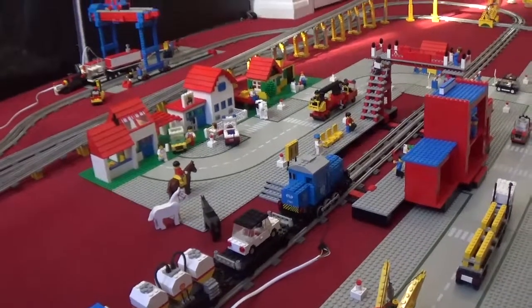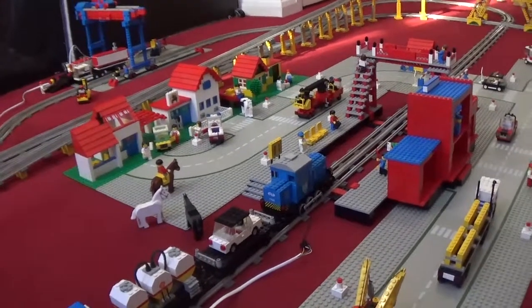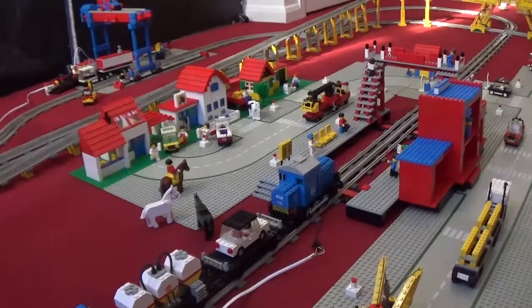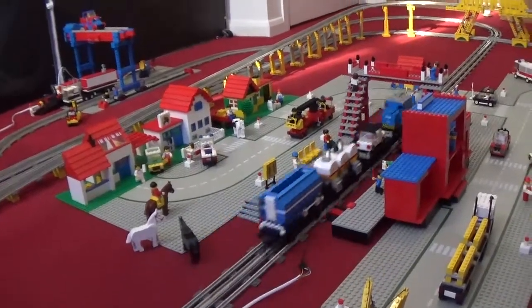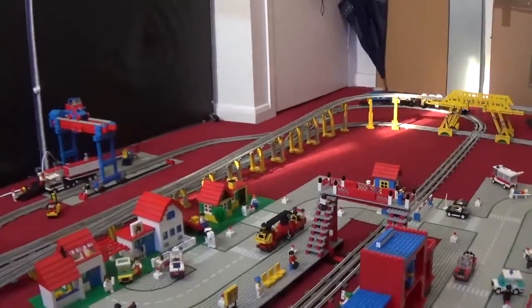So yeah guys, stay tuned because I think by next week the layout will be finished. I'm just going to leave you showing the train running, and then I think that'll pretty much be it.